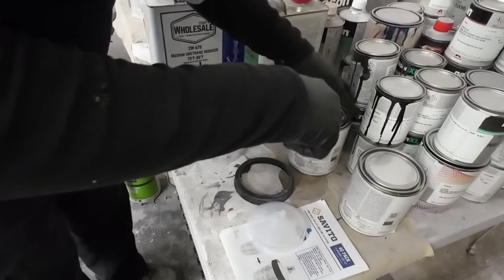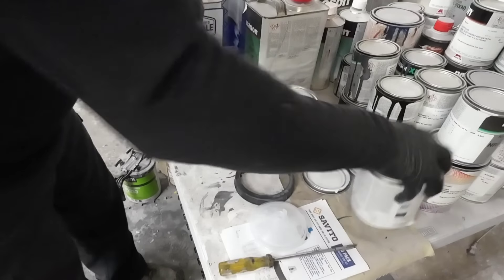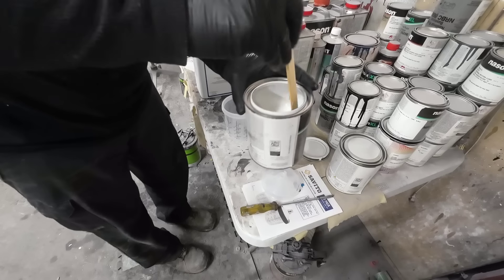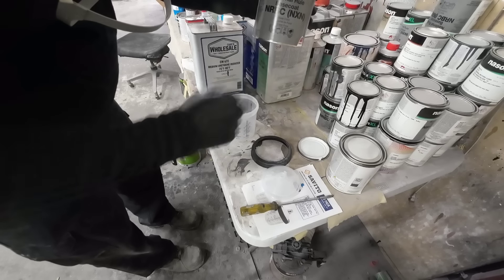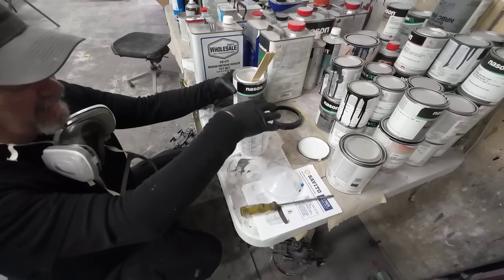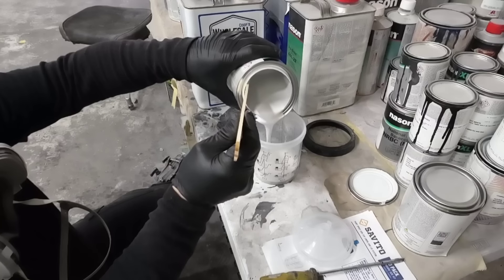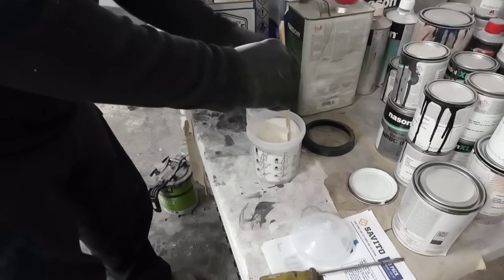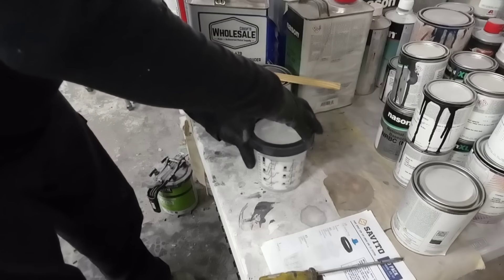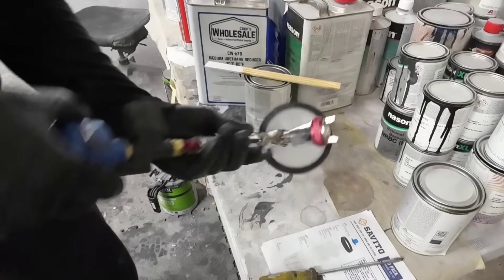We're going to mix up the base color. This is a tri-stage finish, so we're putting a base white on first and then we'll put our pearl on. This color is 051. This paint is Nascent XL — I find it has a pretty good color match and it's reasonably priced. I can get it pre-mixed at my local O'Reilly's. The ratio is two to one. Cap on, check it's sealed, put the collar on, lock in the gun — ready to go.